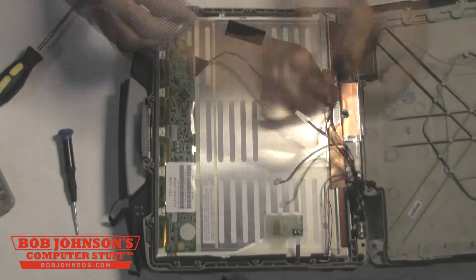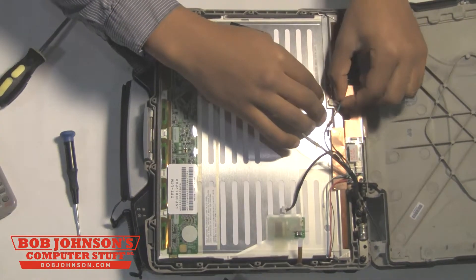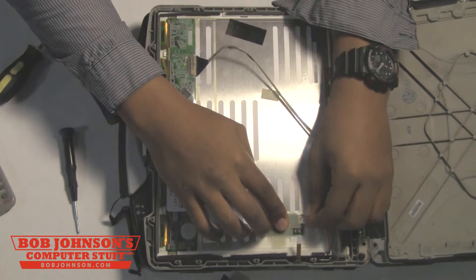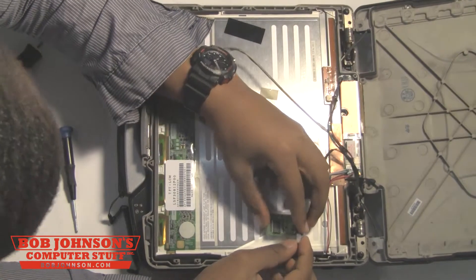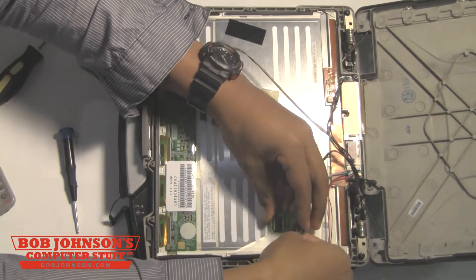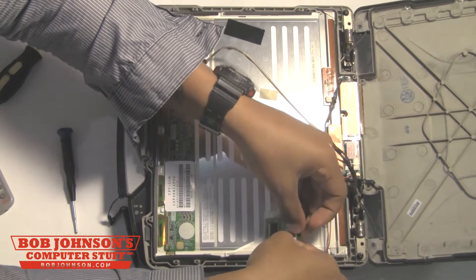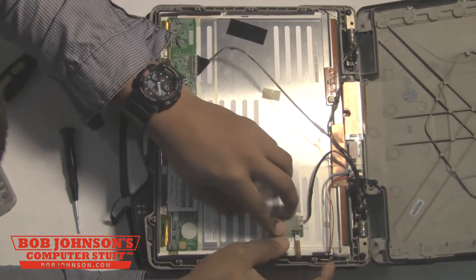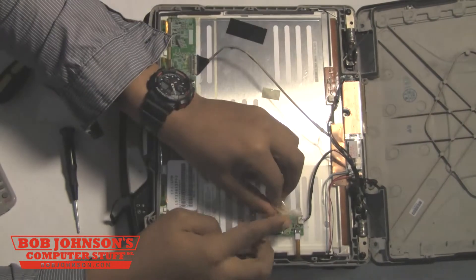Next, we're going to reconnect this fan cable here connecting to the top. And also, we're going to reconnect this wire here connecting to the side of the inverter board. Then, we're going to reconnect both the ribbon cable and the wire connecting to the touchscreen board. Note that this board is also secured by a piece of tape, so you may want to replace that tape if it loses its elasticity.